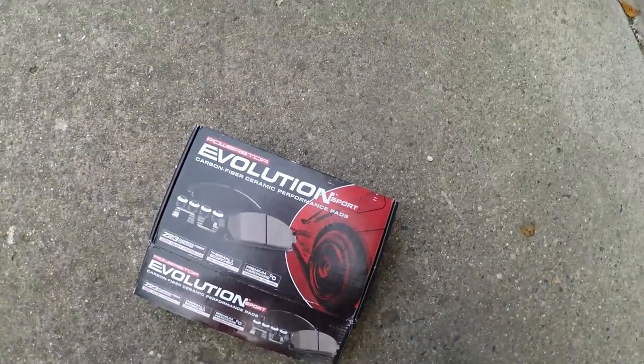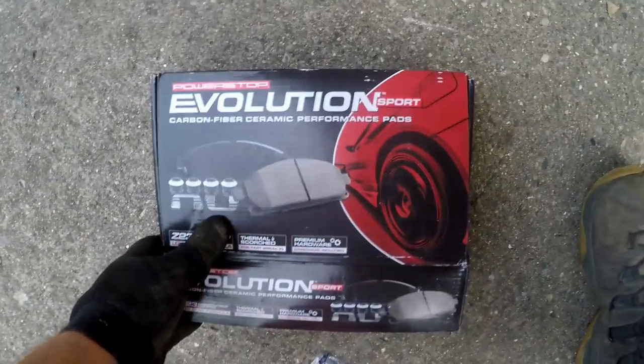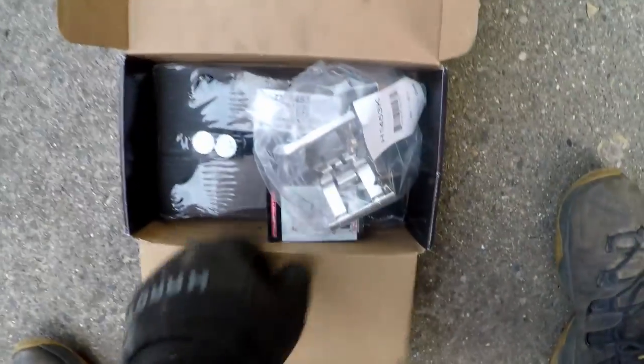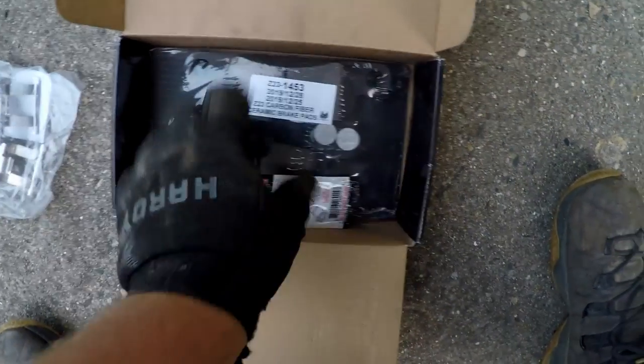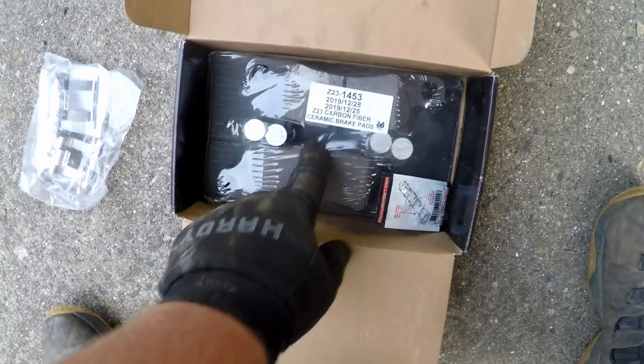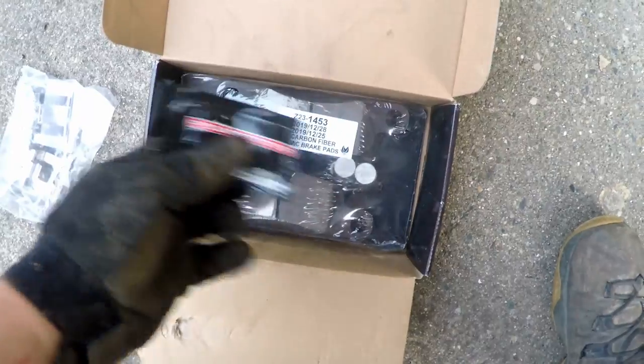Here are my Evolution brake pads and new sensors. Links to those parts are in the description below. This is a complete brake pad set — we have new hardware, carbon fiber ceramic brake pads which means no dust, and brake grease. If you don't know what this is for, I'll show you.